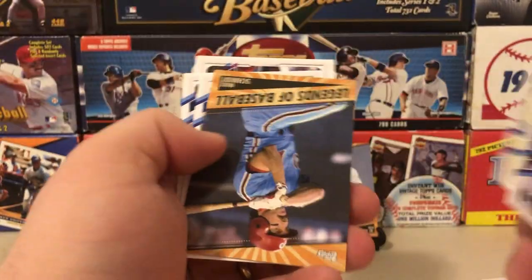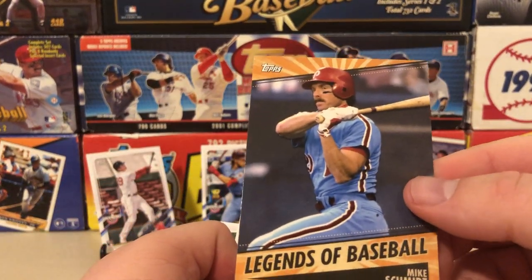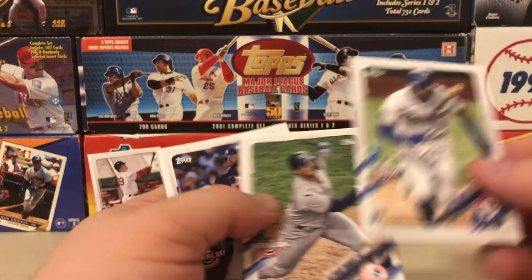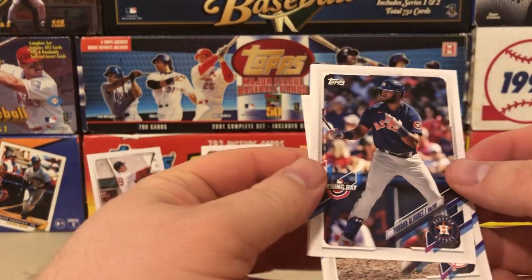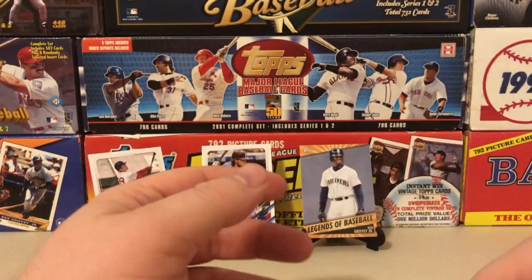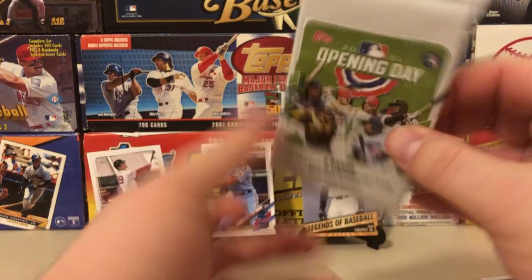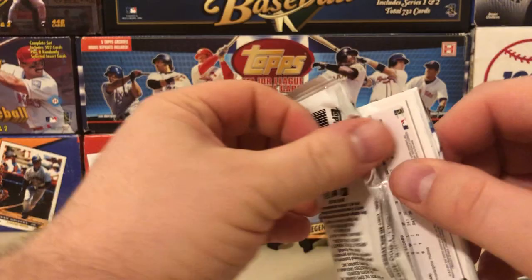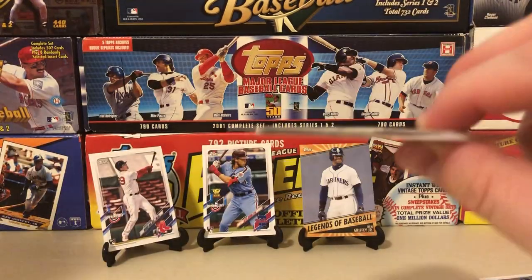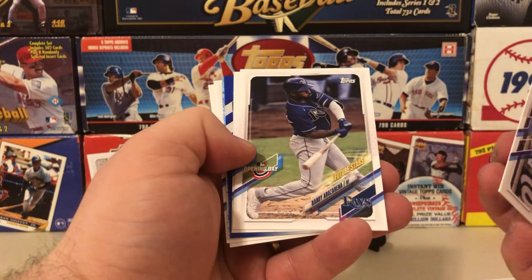There's a Goldschmidt, a Strasburg, the future stars of Korinchak, a Legends of Baseball Mike Schmidt — I like these Legends of Baseball inserts, they're pretty nice. There's Tavares, Gleyber Torres, and a Yordan Alvarez second year card. We've got three packs to go in the first half of this box.